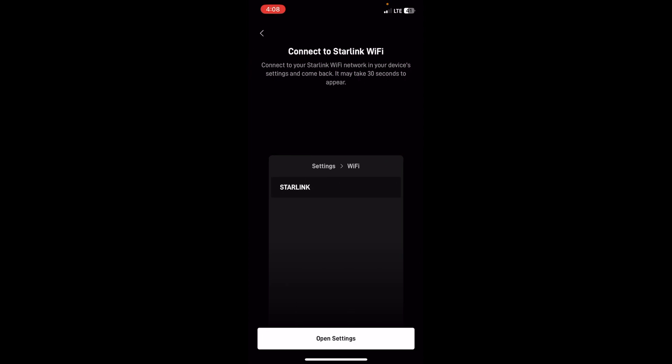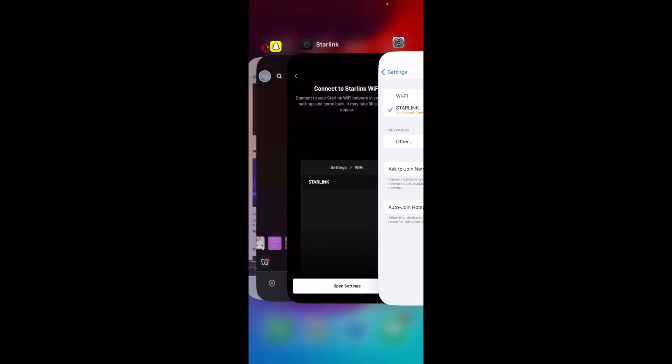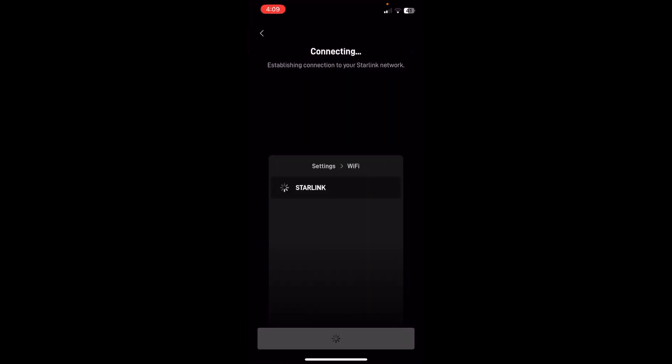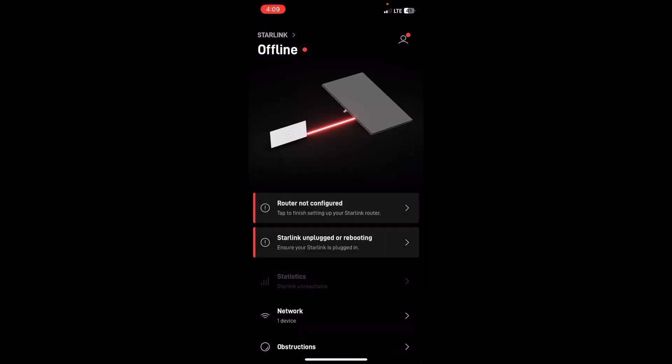My Starlink is powered. Connect to Starlink Wi-Fi — connect to your Starlink Wi-Fi network in your device's settings and come back. It may take 30 seconds. No internet connection, unsecured. Go back to the app. Starlink paired successfully! Continue. Router not configured — tap to finish setting up your Starlink router. Network name.